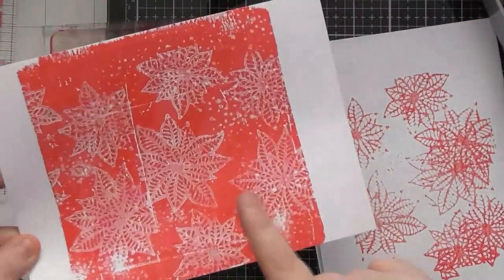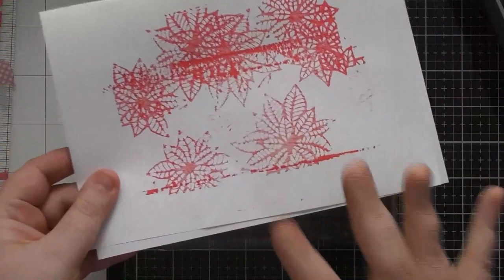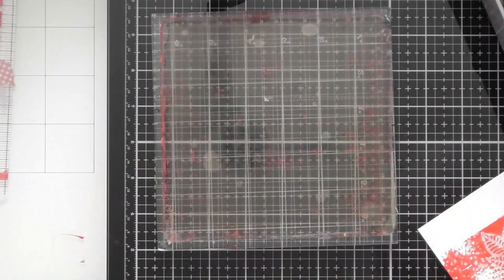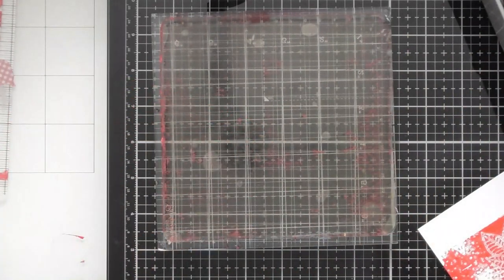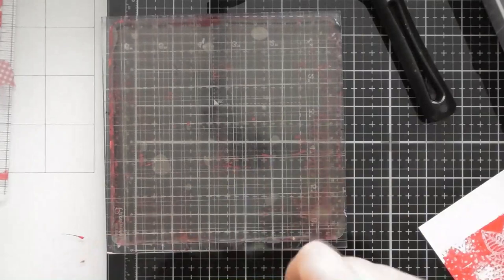We can either do another red one or move straight onto the green, which I'm going to do. I've got that excess red off of there, but even though this is a leftovers piece we can still definitely use it. Also, when working with multiple colours, I was watching Elizabeth St Hilaire — she does a lot with the jelly plate and always says have one brayer for warm tones and one for cool tones. So I'm going to follow her advice and get another brayer for the greens.